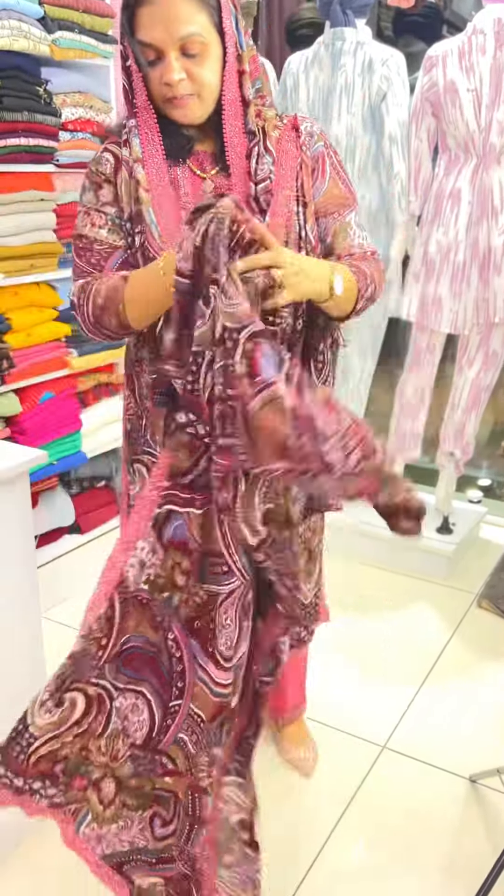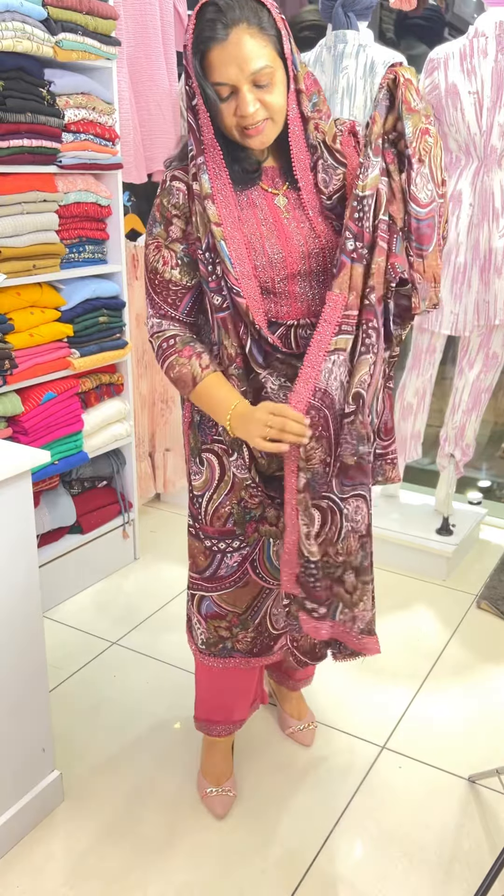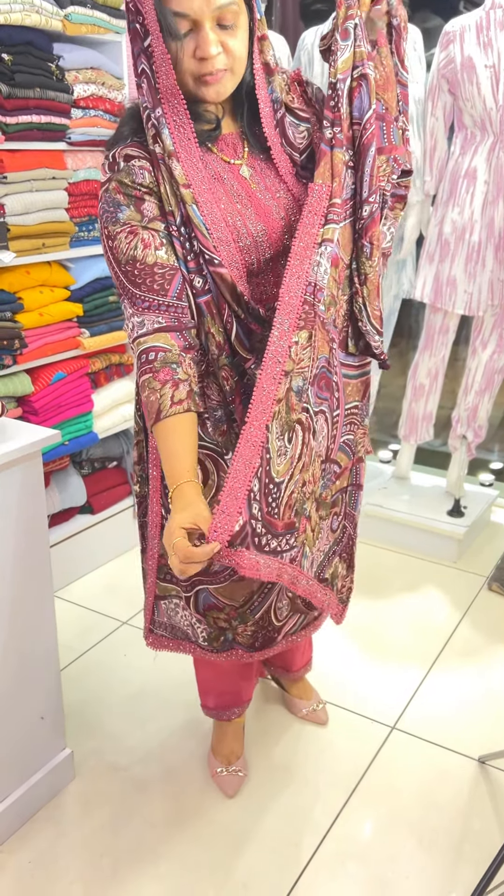Lace and stonework. I'm going to show you the same stonework.